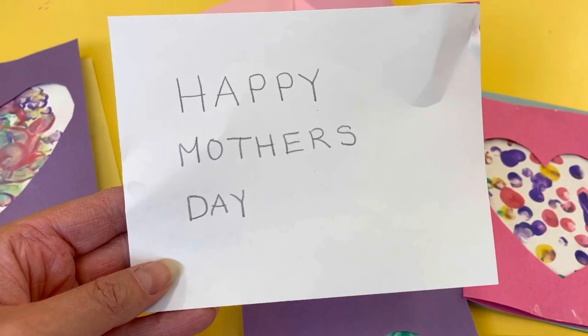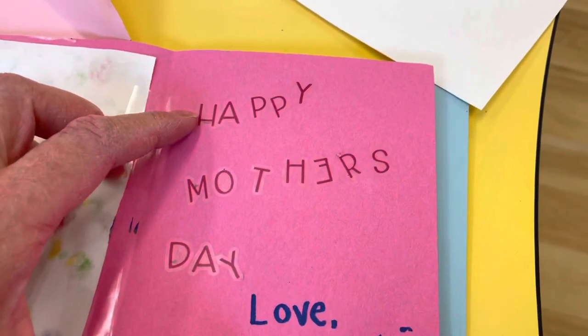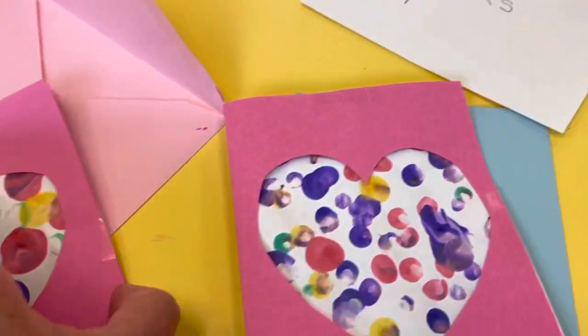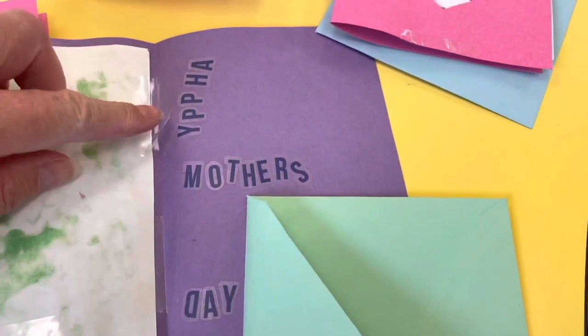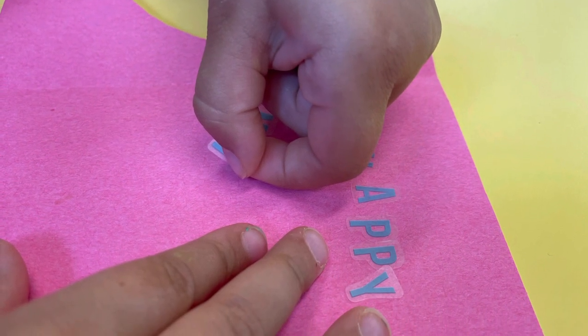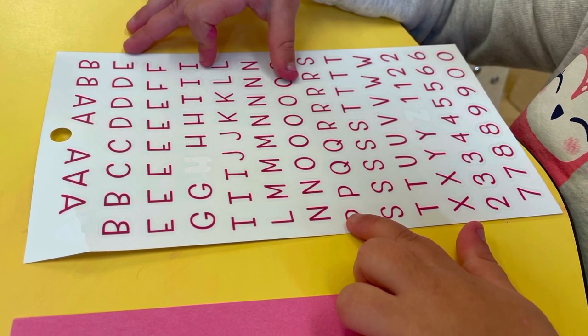For my three-year-olds, I gave them a piece of paper that spells 'Happy Mother's Day' and then what they did was they just searched for the sticker letters to spell 'Happy Mother's Day.' They love going for letter hunts in the classroom, so this was super fun for them as well, and it helped them be independent to make their Mother's Day cards.